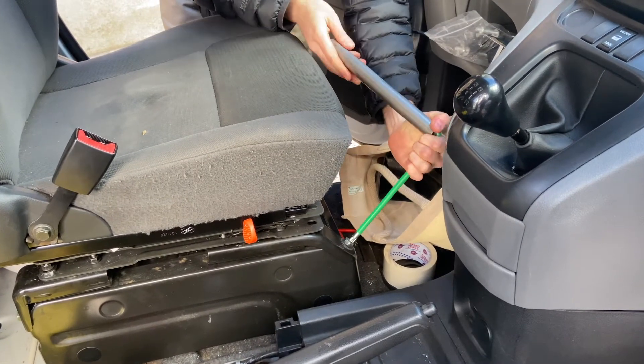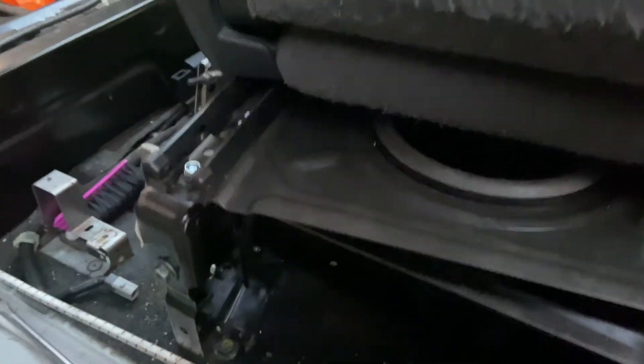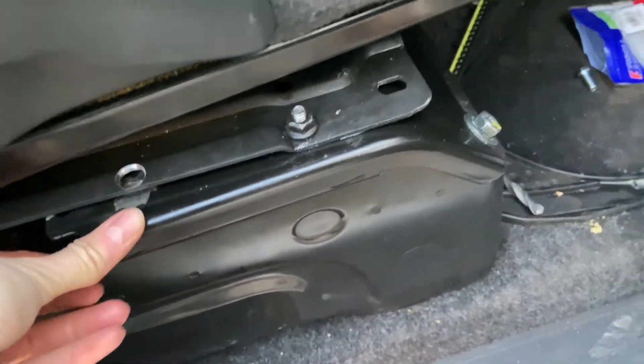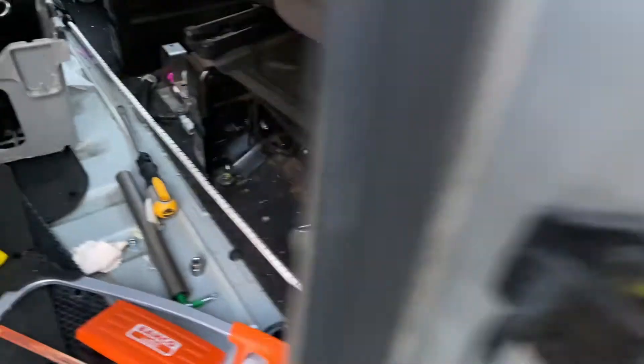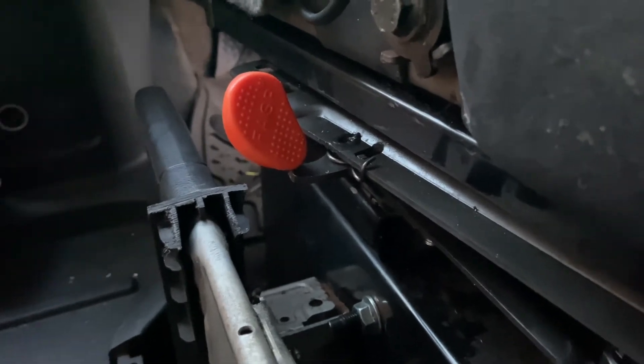Although we'd had the handbrake modified and moved forwards and down so it was lower under the seat, the seat would still not clear it with the swivel plate on. So we had a rethink and decided to take the seat brackets off the first seat on the passenger side and put them on the driver's seat. So what we've done is taken these brackets off the other seat and put them onto this seat instead to lift it up, because otherwise the orange bit on the swivel seat doesn't clear the handbrake.